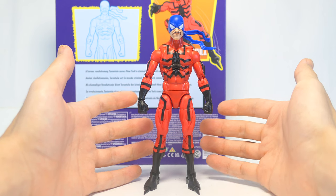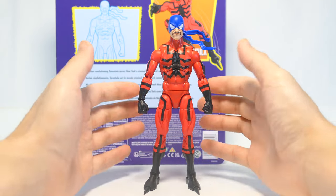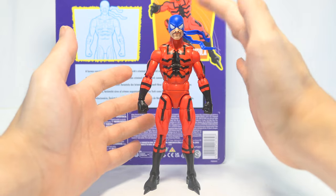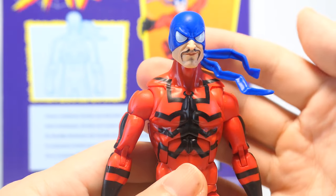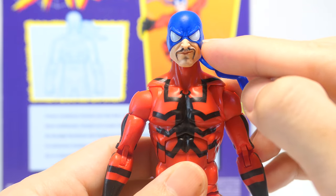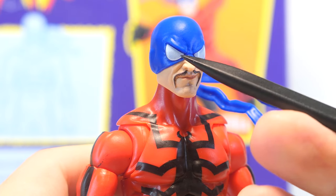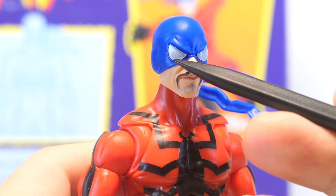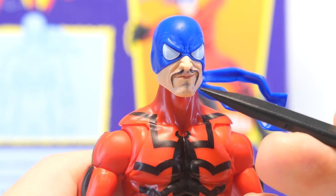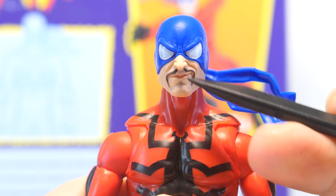Tarantula has been given an update and is now ported onto the Sunfire or Deadpool body mold. Most of him is cast in red plastic with black paints for the line work and the Tarantula logo on his torso. The new parts are his head sculpt and his spiked feet. His head sculpt is decent — it's constructed from two pieces of plastic with the blue on top and the skin tone below. He's got white paint for his eyes, though the consistency of the paint isn't great; the white doesn't seem applied thickly enough and there's some pooling at the bottom of his eyes. He's sculpted with a smirk that is brought out nicely by the digital printing, with black for his mustache and a little bit of his goatee as well as some color for his lips.